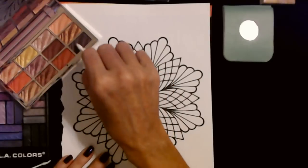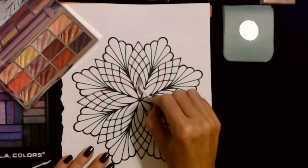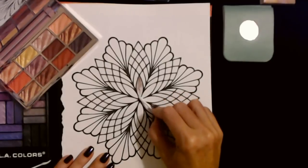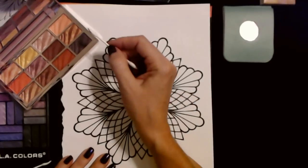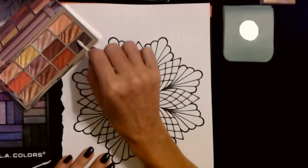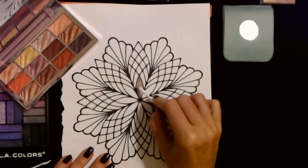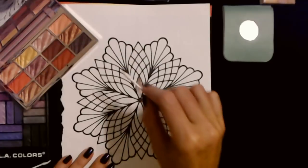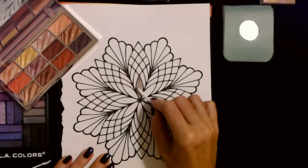I want to try this really dark brown right here — it's a great matte color. I'm going to get a little bit on the swab and see how it does on the paper. Oh, that looks nice! It's buildable — it's buildable like Bob the Builder.